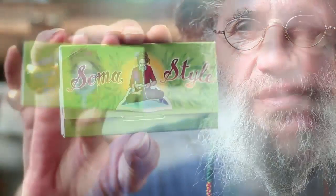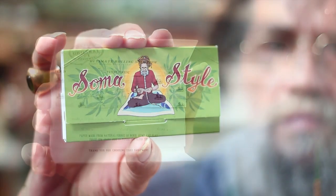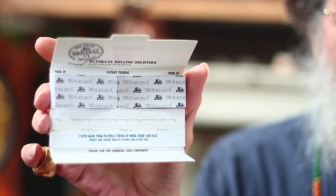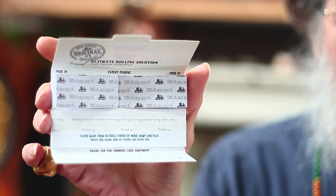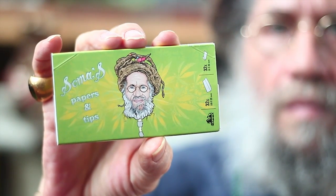These are my new rolling papers. I didn't make them, but I put my name on them because I like the way they work. It's mostly hemp cannabis material mixed with a little bit of wood and a little bit of flax, and it's organic, and it comes with filters.